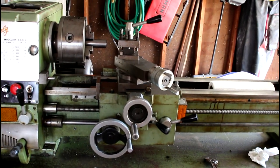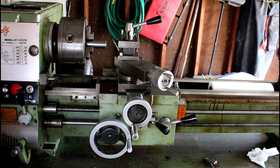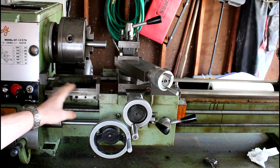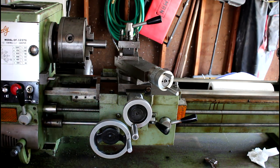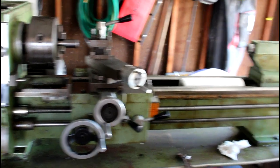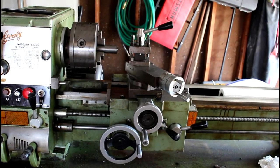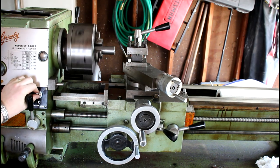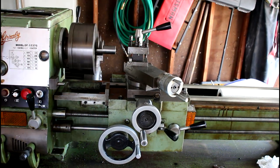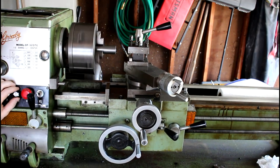I believe this is the tool post that came with it originally — it's just a four-position post. He does have a stop on here that looks like something he may have made himself. Other than that, everything else on here is pretty stock. It's a nice little lathe and I'm really happy I got the VFD on there.